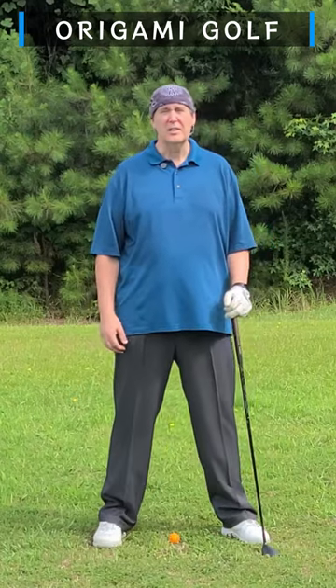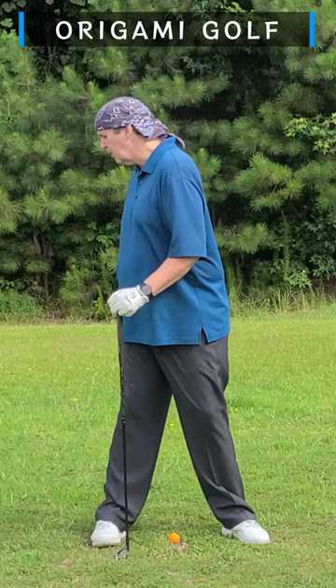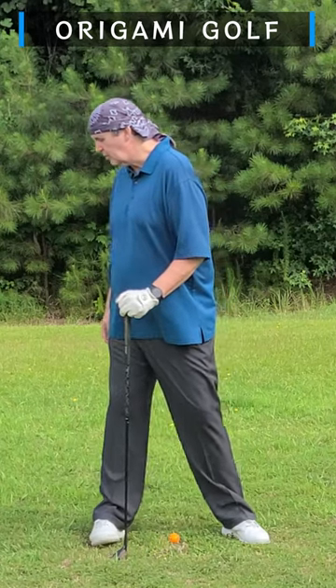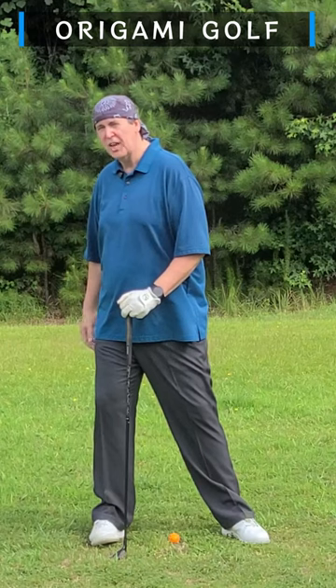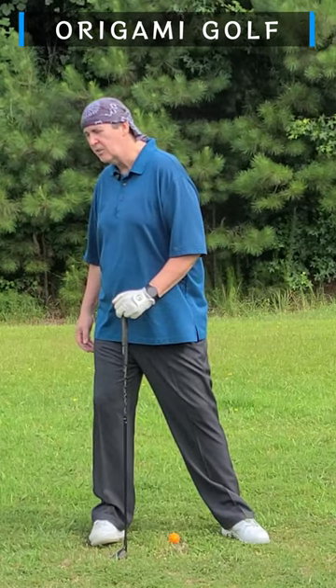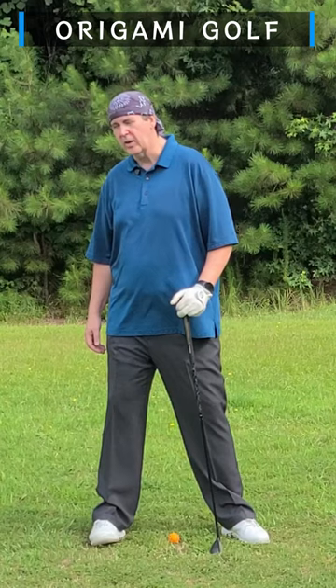The next reason is it gets you out of your good golf posture. As you turn, you've got good posture with your weight on your foot, but as soon as you roll on your trail foot, your posture all the way up to the top changes. You get out of a good golf posture into a bad golf posture by rolling to the outside of your trail foot.